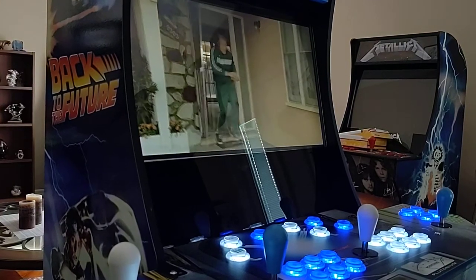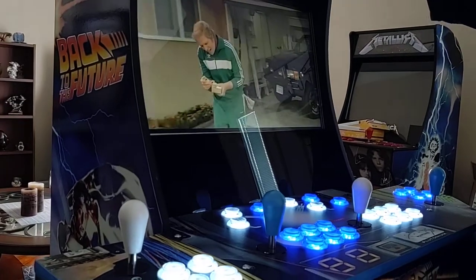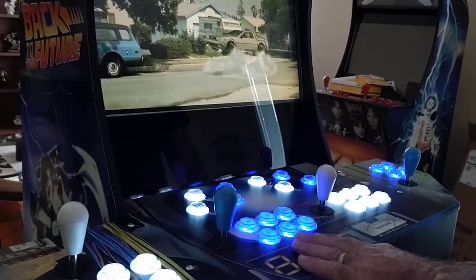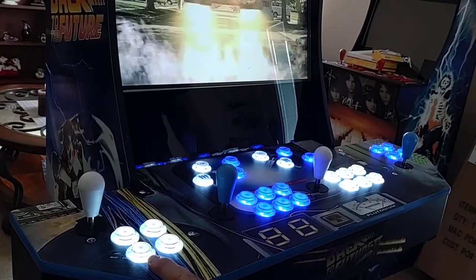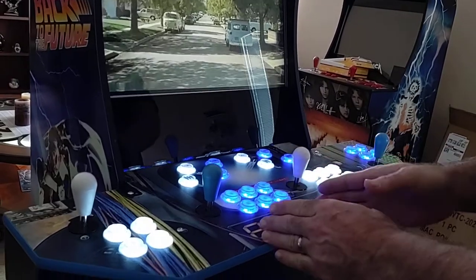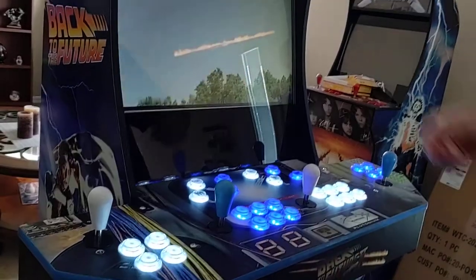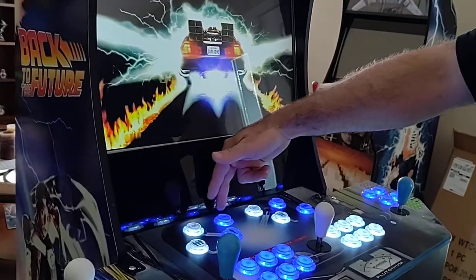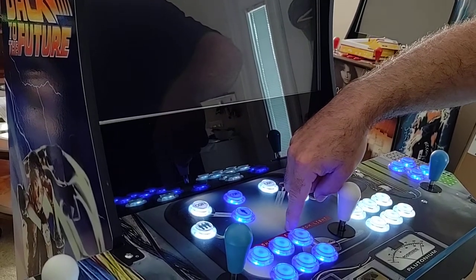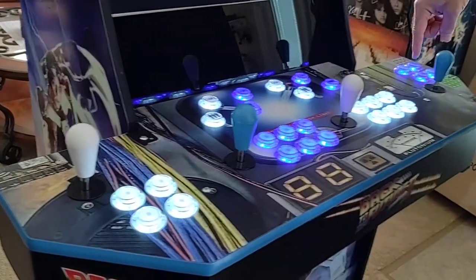Once this video is done the computer will start up its program and I'll show you how to use all your controls. The way they're laid out on the control panel: this is player number one, player number two, player number three, and player number four. While you're selecting games you're always going to use player number one. You also have a coin button for every player and they coincide with the color — player one, two, three, and four.